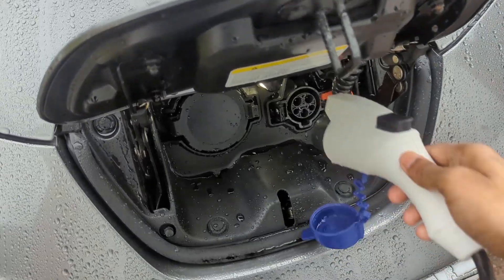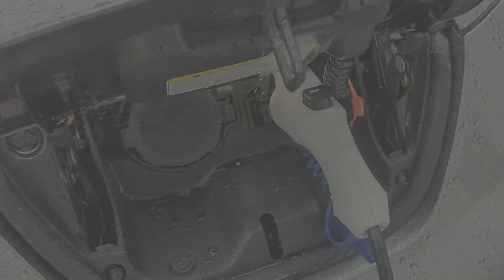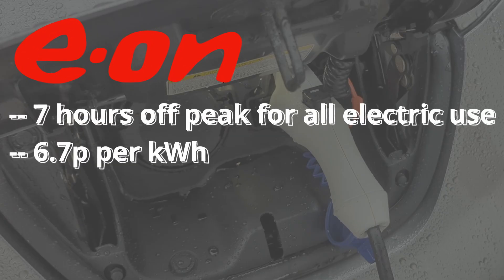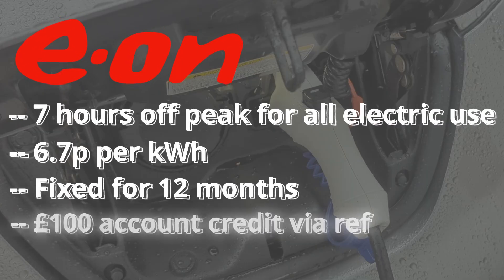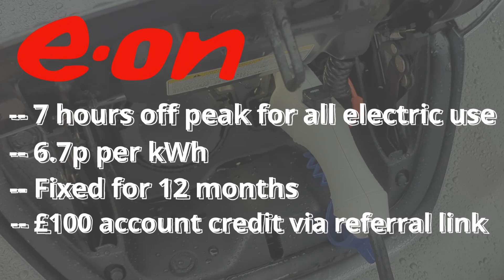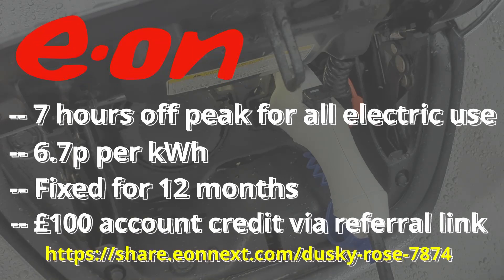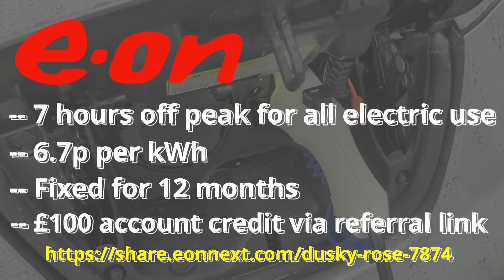If you're an electric vehicle owner in the UK and you're wondering which electricity tariff is best for charging your vehicle, then check out the EON NextDrive tariff, which gives you a massive 7 hours of off-peak charging for all your electric use at 6.7p per kWh, and importantly it's fixed for 12 months. If you do decide to join EON, they offer £100 account credit split between you and the channel — I'll drop the referral link in the video description box below. If you do choose to use our referral link, then thank you, it really helps keep the channel going.